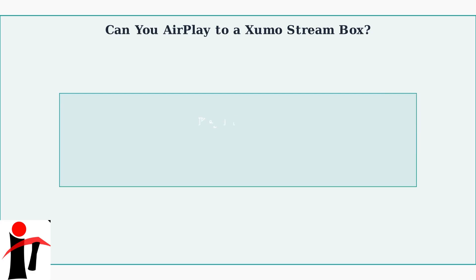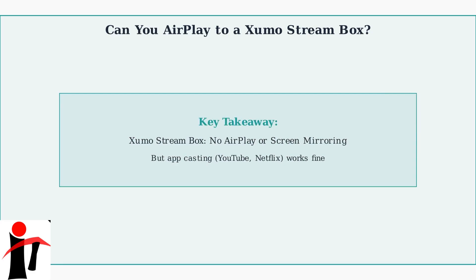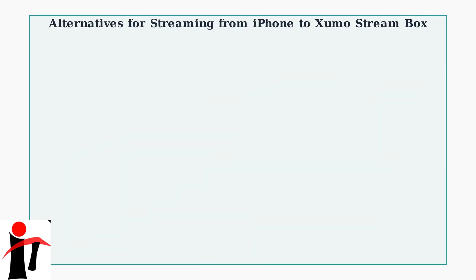To summarize, while you cannot use AirPlay or screen mirroring with the Zumo Stream box, you can still cast content from supported apps like YouTube and Netflix directly from your iPhone. Since AirPlay isn't available on the Zumo Stream box, we need to explore alternative methods for streaming content from your iPhone.